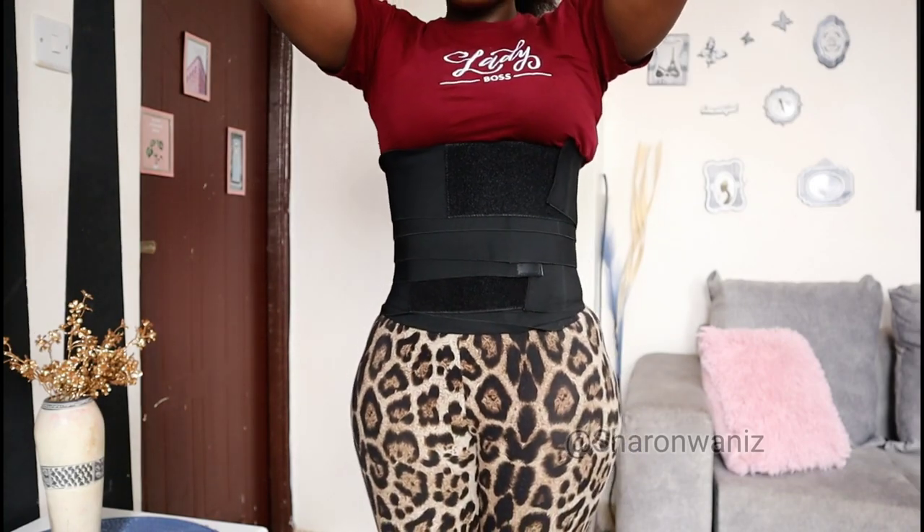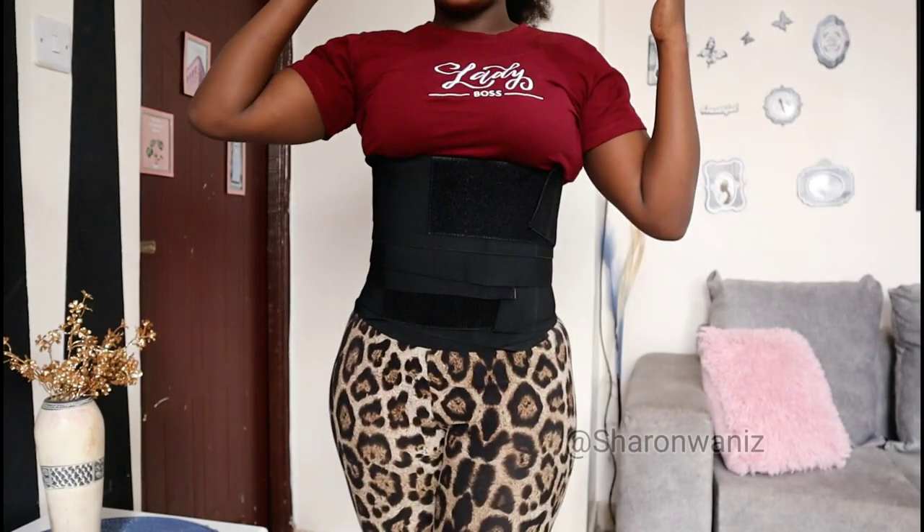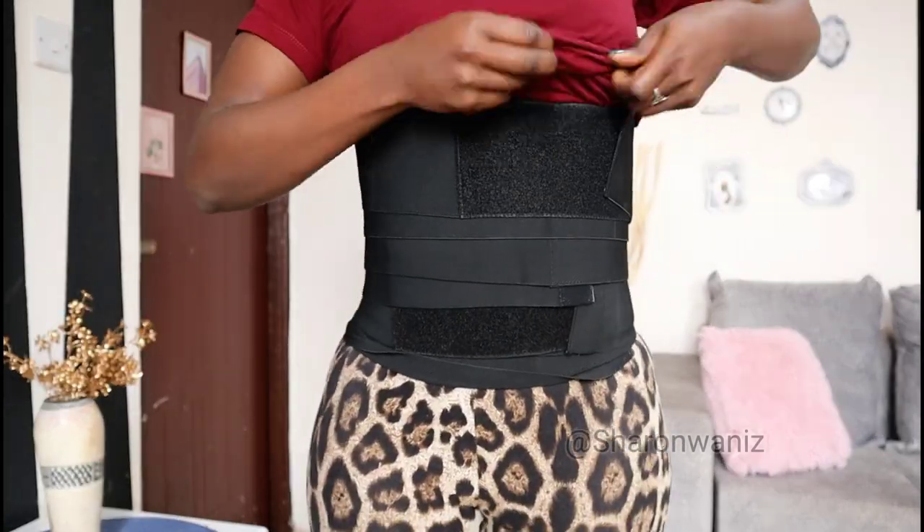This is how it looks. Just make sure it's comfortable and that you're breathing. If you feel like it's too tight, just loosen it. And after you've eaten and it feels uncomfortable, just remove it — don't strain yourself or put yourself under too much pressure.